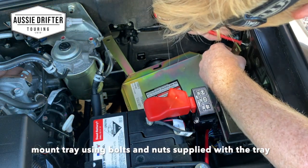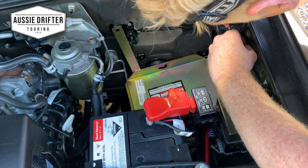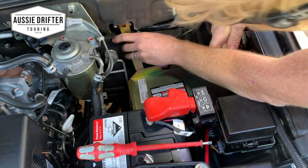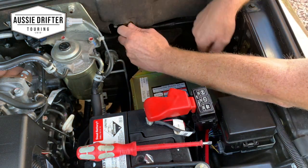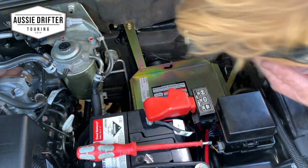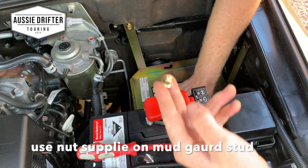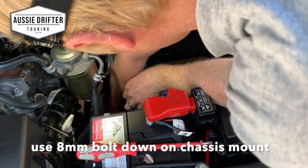I'm going to start by putting in the bolts that line up with existing holes, mounting that one there — just putting them in finger tight for now. I'll put that nut on the stud we saw, and the 8 mil bolt will go down and find that Mitsubishi hole.